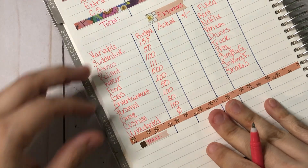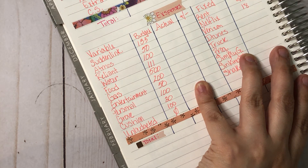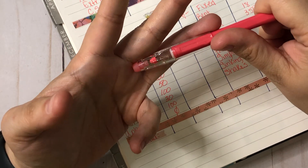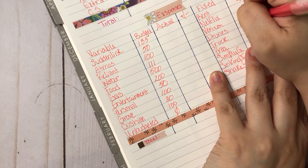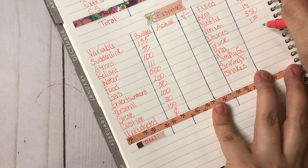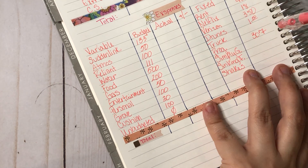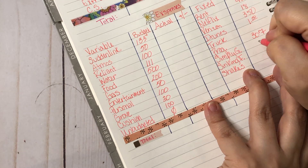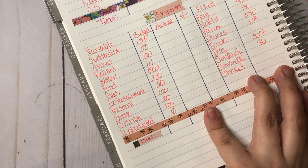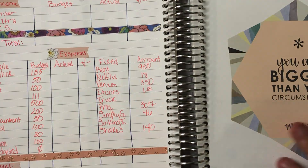Unbudgeted is always zero but I like to keep $100 cushion just in case. Rent is $950, Netflix is $18, Verizon is $350 — that covers my phone, my son's phone, my ex's phone, and a couple other devices. iTunes is $1, Progressive insurance is $307 — I have more than one vehicle on there. Simply Gilded is $46 for sinking funds. I also budget $140 for shakes.